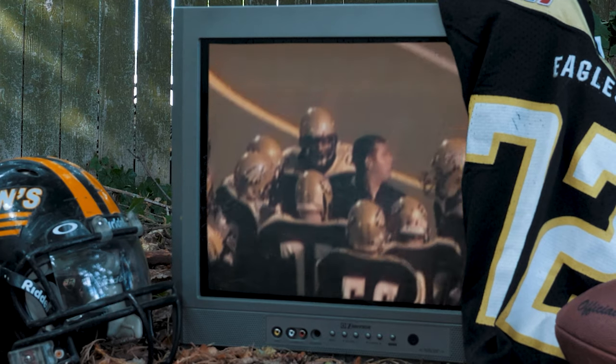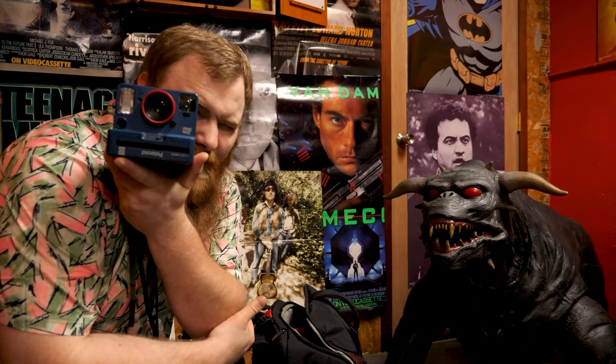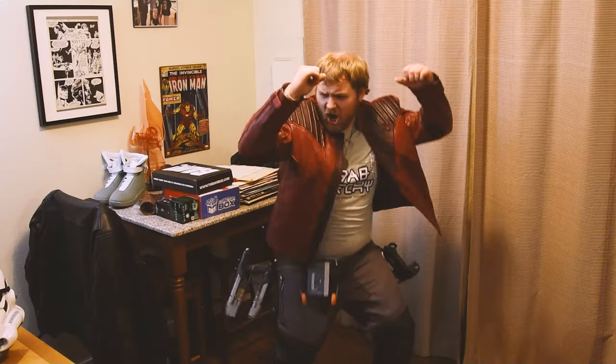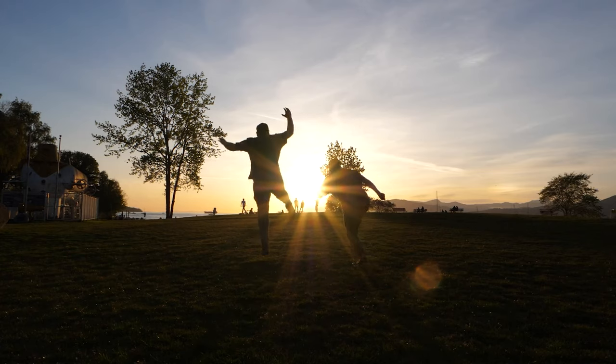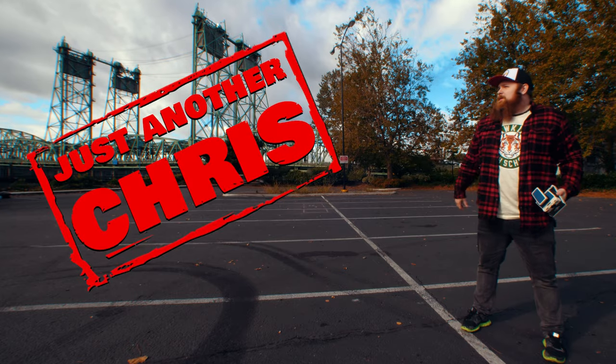You know the type of guy that was a jock in high school but ended up becoming a huge nerd? Someone that's not afraid to make a fool of themselves on the internet, and someone that likes to shoot Polaroid a little too much. Did I say huge nerd? Just an ordinary, everyday guy. Well, that's me. I'm just another Chris.